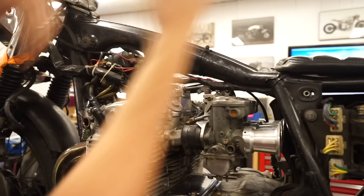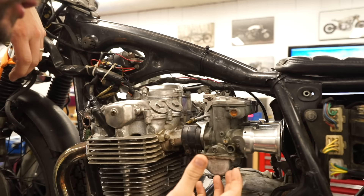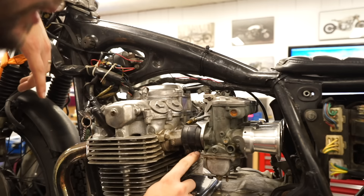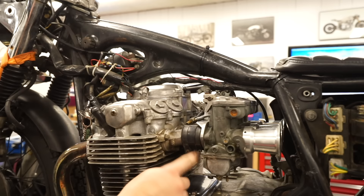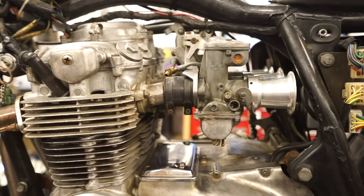Now that we have access to everything, we're going to need a JIS screwdriver. You can get away with a Phillips screwdriver, but these screws are technically JIS — Japanese Industrial Standard. We're going to be undoing the rubber boots. There's a clamp around each one on all four carbs. On cylinders one and two the screws point this way; on three and four the screws point the opposite way.